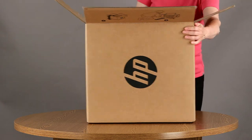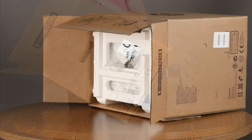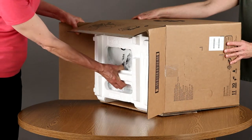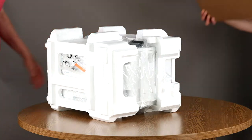Now, take the printer out of the box. Lay the box on its side so the base of the printer is at the bottom. Reach into the box, grasp the plastic packaging material, and pull the printer out of the box. You might need someone to hold the box in place while you pull the printer out. Set the box aside.